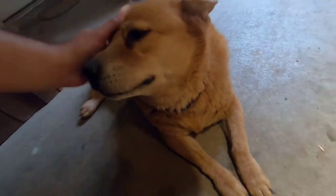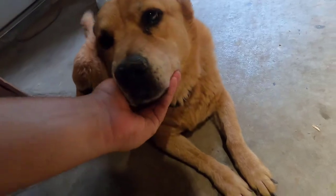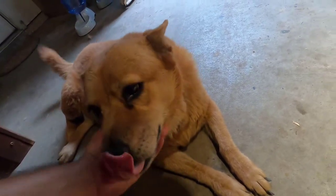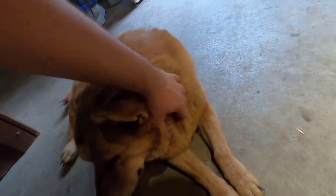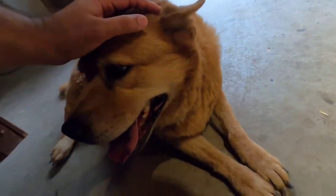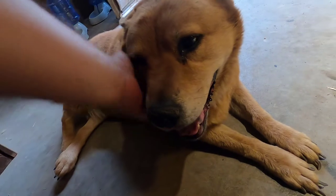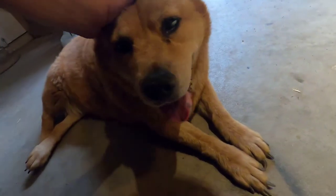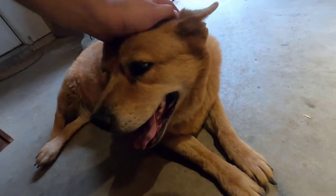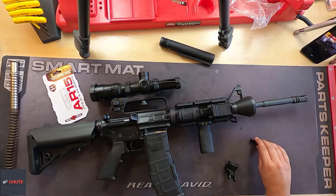Hey mama, look at the precious girl! Look at how precious she is — you so fat, look at her rolls. The sweetest girl there is. Popcorn's still alive, you guys, she's doing well. Hey everybody, how's it going?